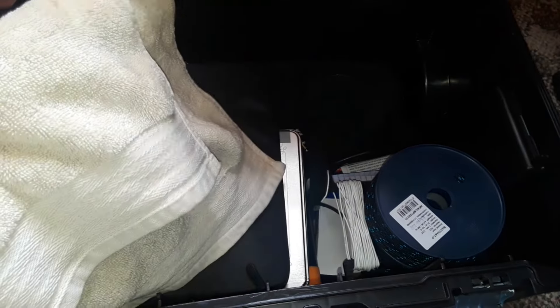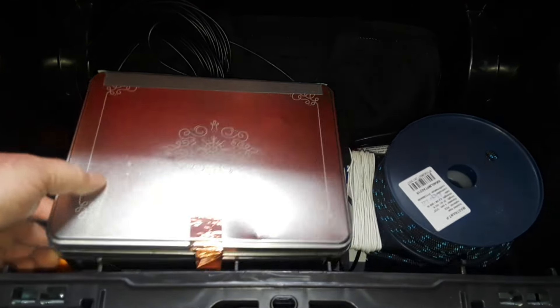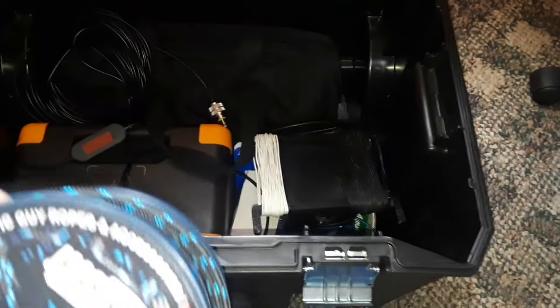I keep a towel in here for putting on tables or whatever. There's also a plain old Android tablet — nothing special. In this tin I have the wires I need to connect the radio in the field. There's also some extra rope — this is a mast-strength antenna guying rope.